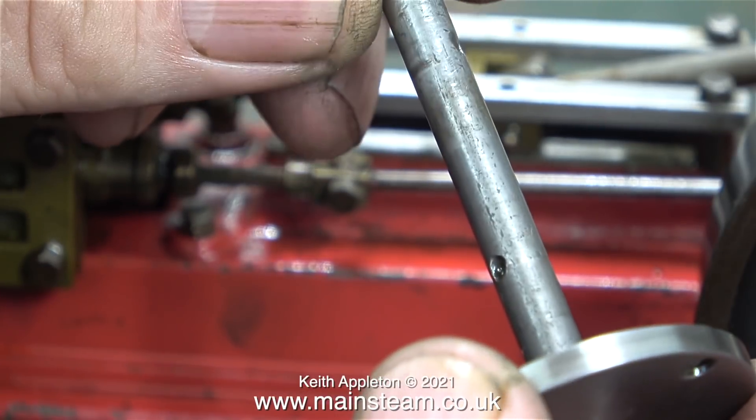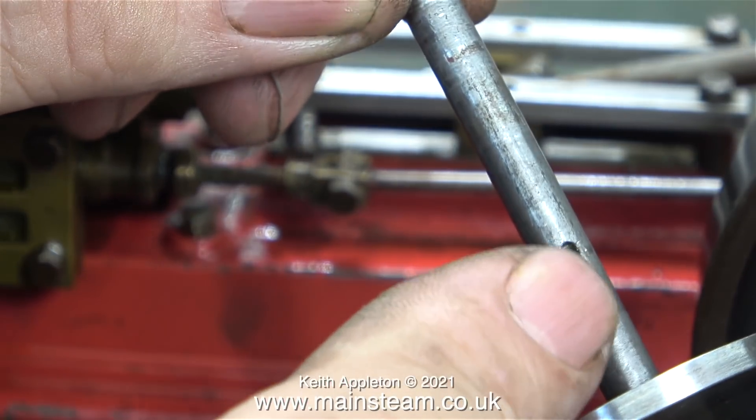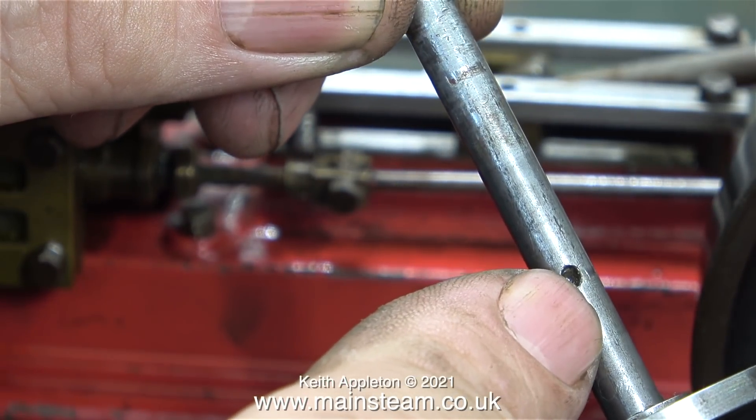Here's the old crankshaft with two drillings in it — one for the flywheel, and this one, which is in the wrong place, for the eccentric sheave.